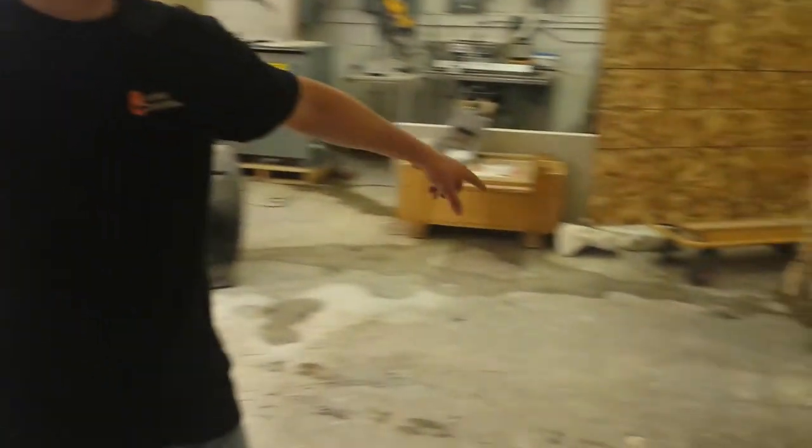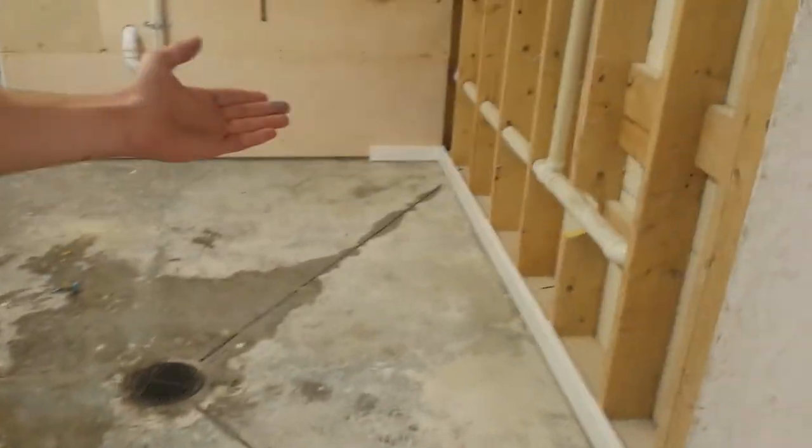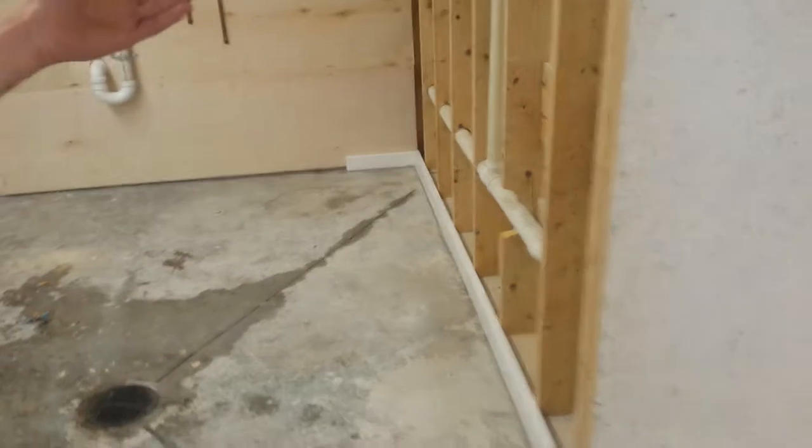It comes down by this drain and kind of comes in from underneath this wall. On the other side of that wall is our bathroom.